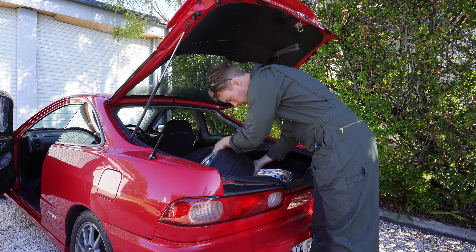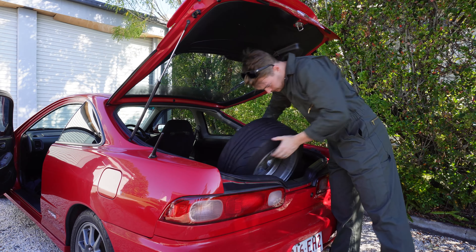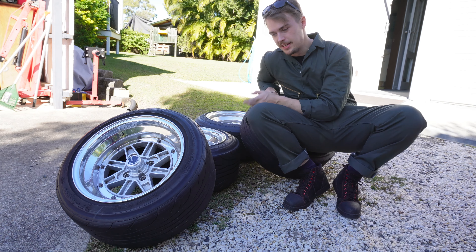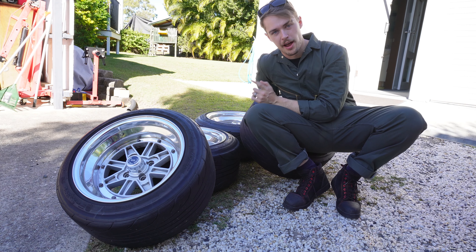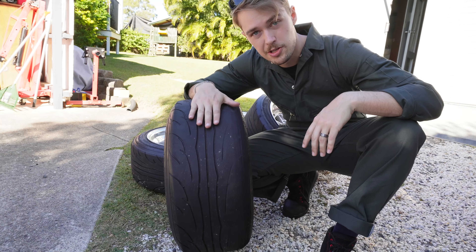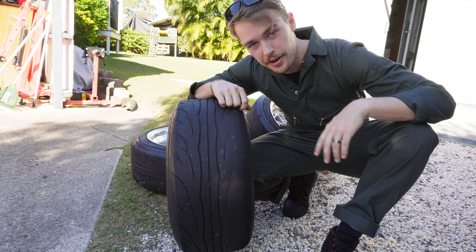Yep, still starts. We have the set of SSR Mark 3s — these are the only wheel and tyre combo I have that will be suitable for the front of the drift car for drifting. You want lots of grip at the front and no grip in the back, and that's exactly how we want it.